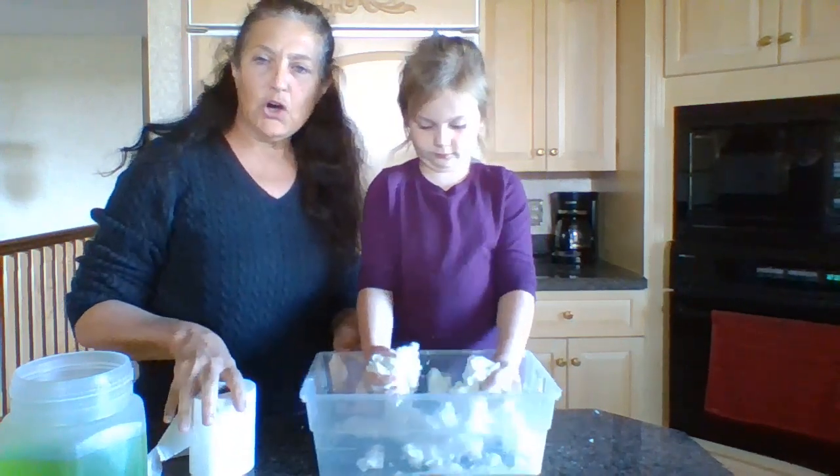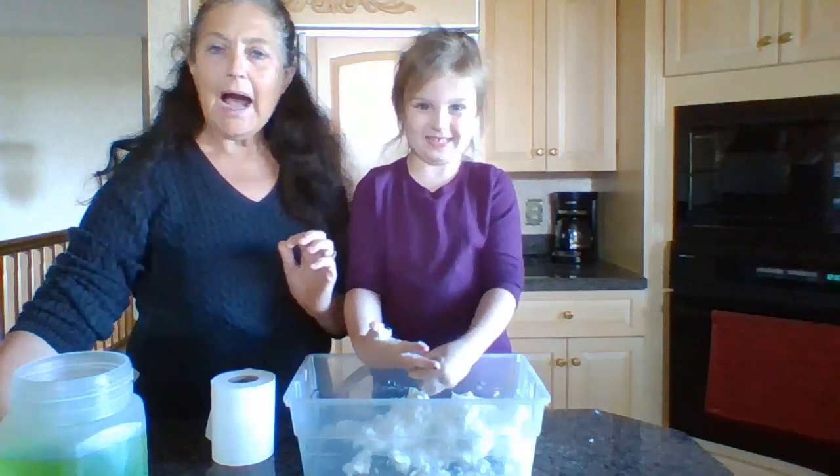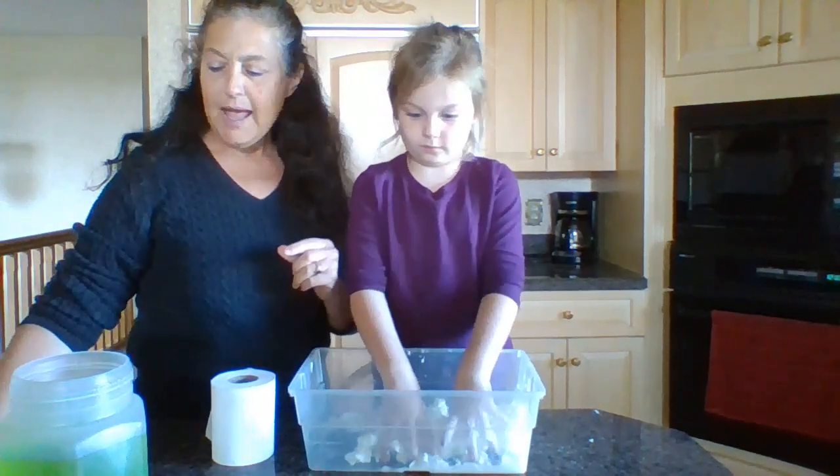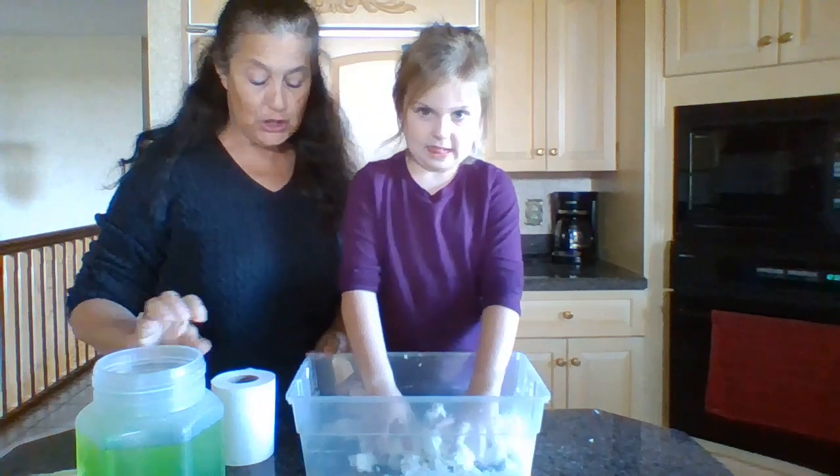This bin is called clean mud and you need toilet paper, ivory soap — it has to be ivory — and water. We happen to put in some green because we're thinking maybe it would be a cool monster idea.